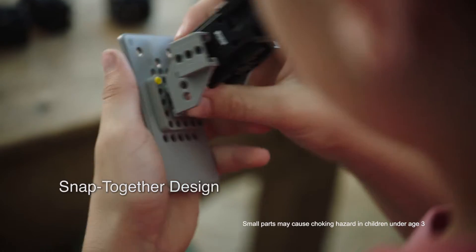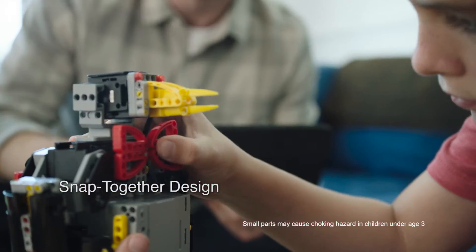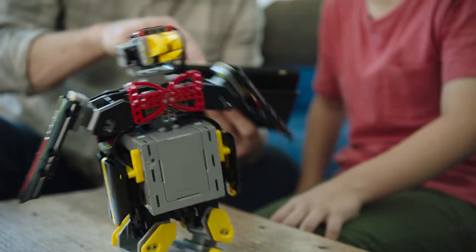The pieces snap together by hand — no tools required. Should we make it walk? Whoa!